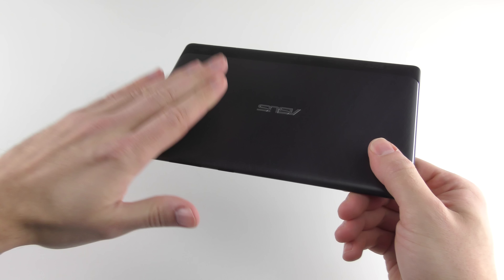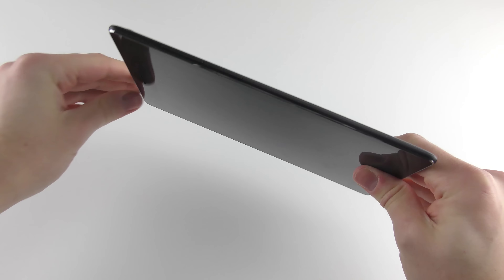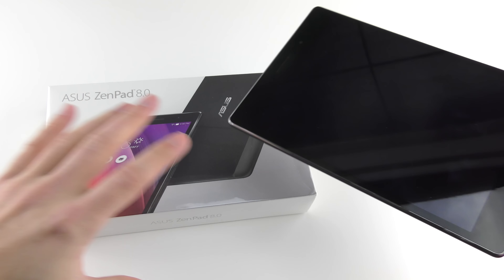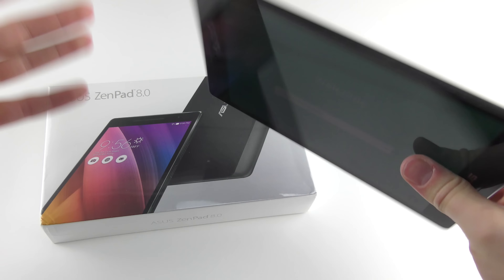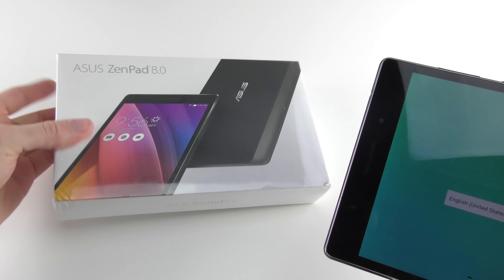It's worth mentioning this is the S version. You can get the cheaper, slightly more budget version, the ZenPad 8.0, as well. This S version is significantly better, even before I review it and show it off, because I do actually have the other ZenPad — not the ZenPad S — here. So this is the cheaper one and this is the more expensive one. I'll be doing a full comparison between them in a different video. But it is worth mentioning this is the nicer, slightly fancier, high-resolution, faster, more powerful one, and it's a little bit more expensive.